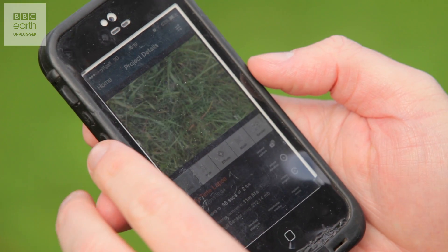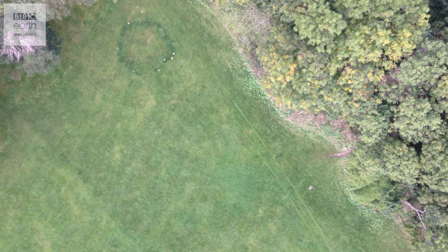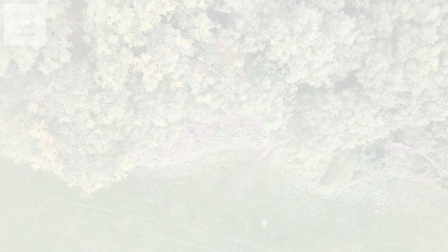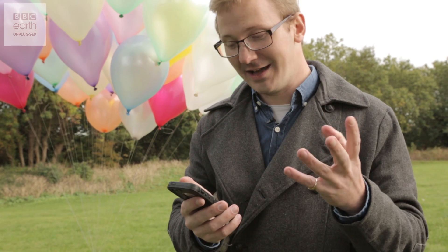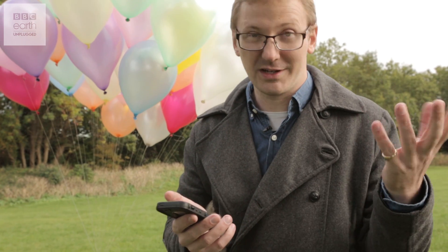How did we do? We're up in the sky — that's amazing! I'm really pleased with that, the concept totally works. That's fantastic, but I didn't really get that amazing shot of the Clifton Suspension Bridge that I wanted, because it was pointing directly down at the ground and we were relying on the wind, which was going the wrong way. So I think I'm going to have to change the rig.